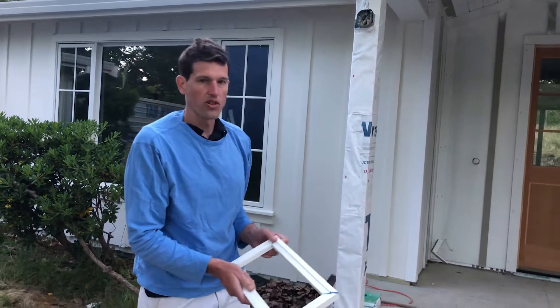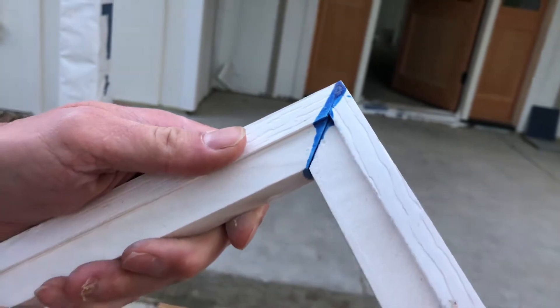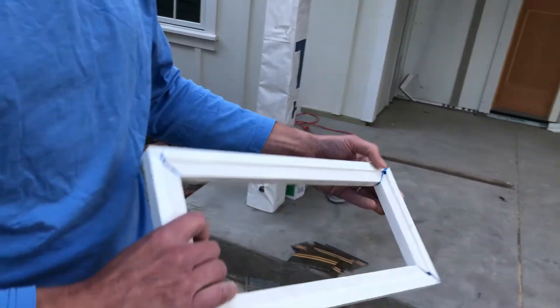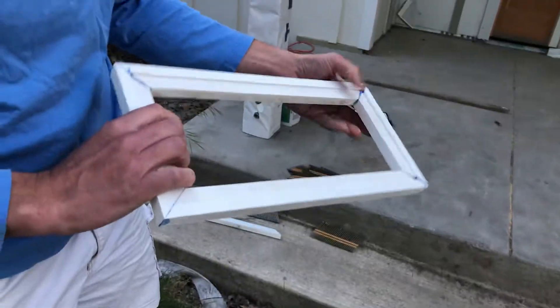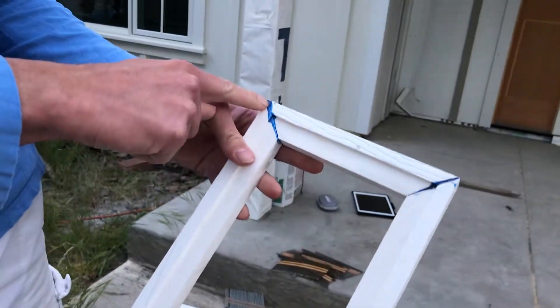The final step is to glue your PVC trim pieces together. We used a combination of PVC glue and solvent. When you create these, glue them together and lay them down with the notch side down. That way you can wipe off the excess glue on that side, because you don't want any glue smear exposed on the finished face.